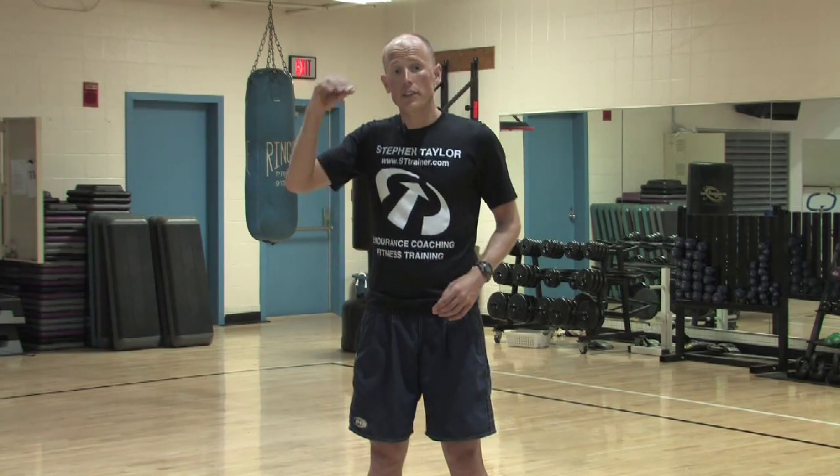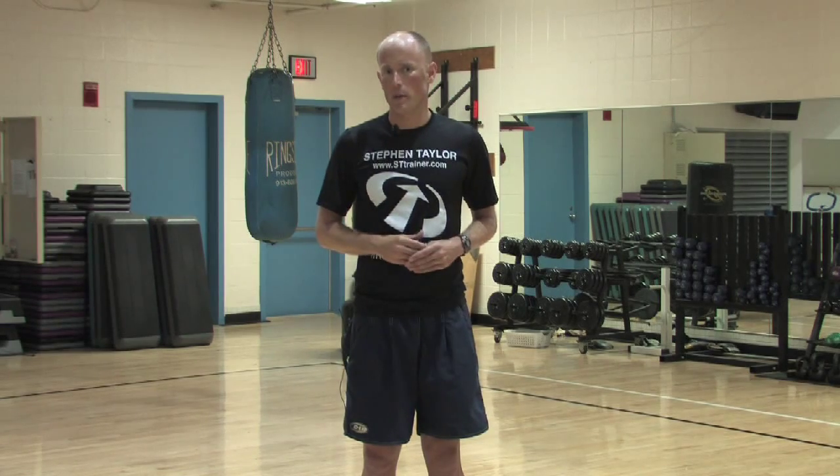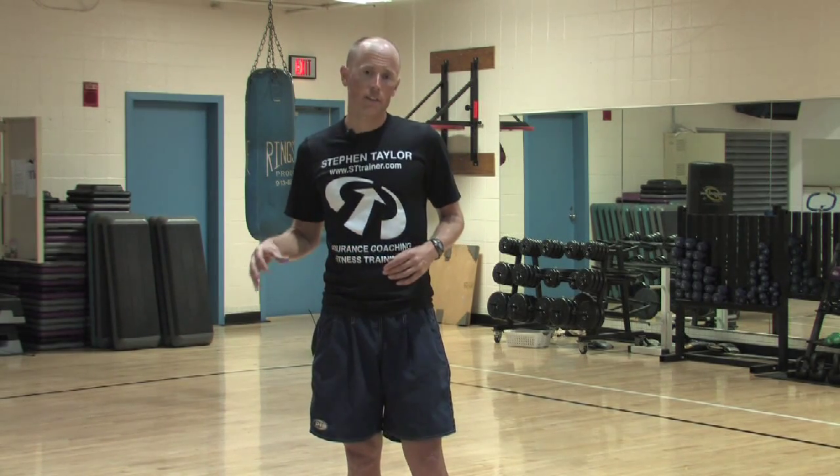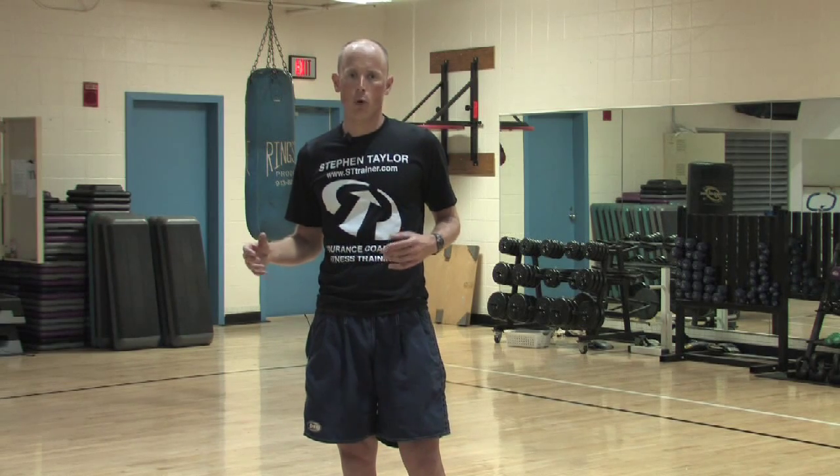Now let's talk about swimming for a triathlon. Triathlons usually take place in open water, so you want to be prepared for this. You want to go out and do some open water swimming practice before race day of a triathlon that occurs in open water. Quite often a triathlon club or groups of triathletes will swim in open water.